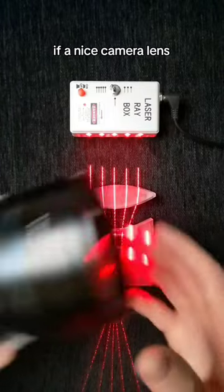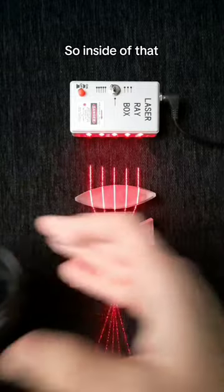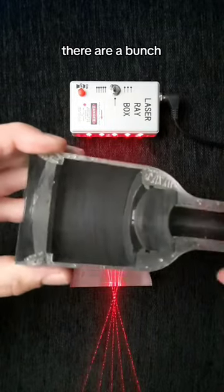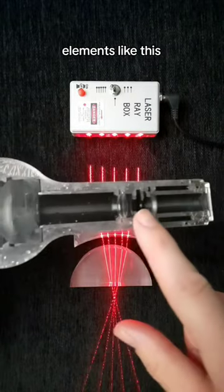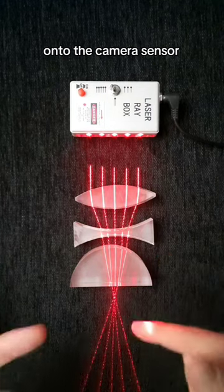Have you ever wondered what would happen if a nice camera lens was shaking around or really banged around? Inside of that larger lens assembly, there are a bunch of individual glass lens elements. They all work together to focus the light in a certain way onto the camera sensor.